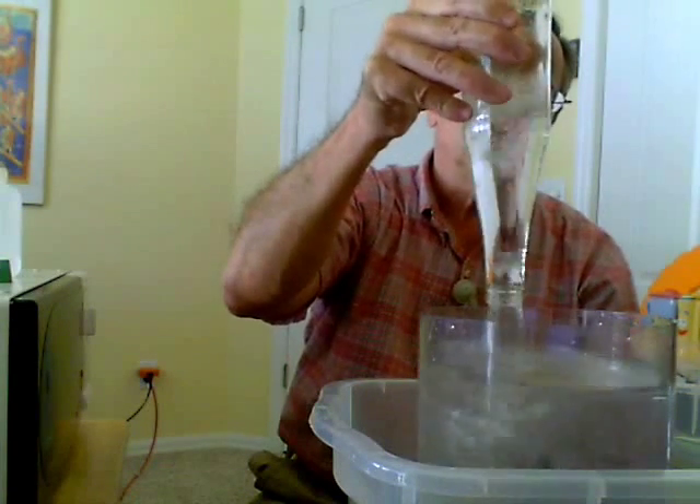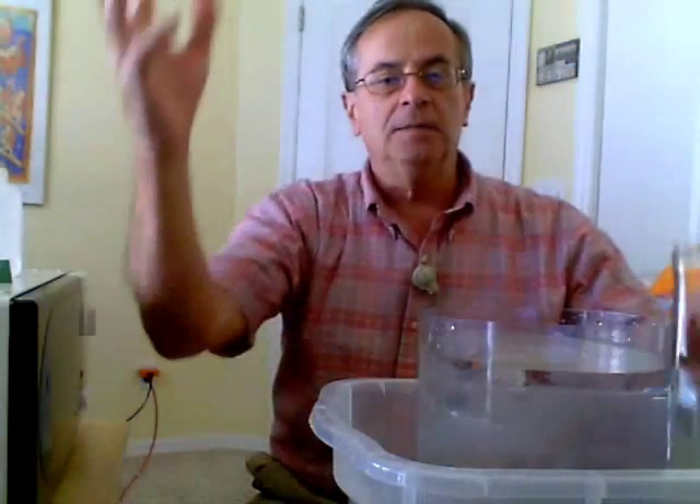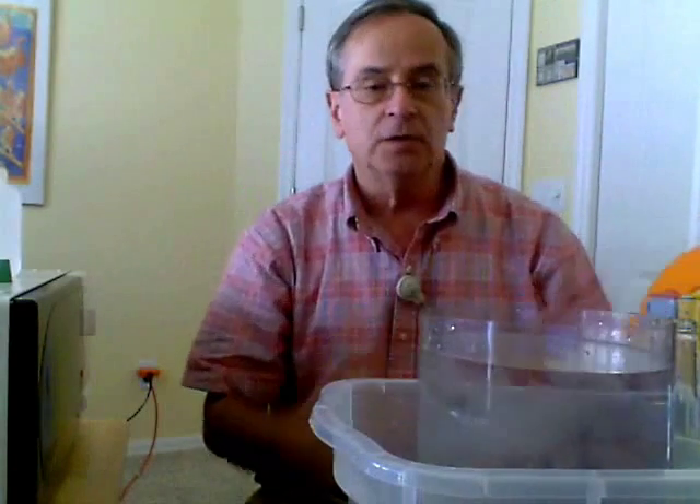So this is a demonstration that illustrates what happens when steam condenses back to liquid water and how it creates a partial vacuum in a closed container.